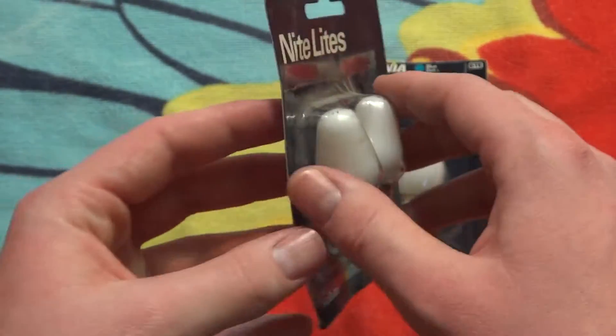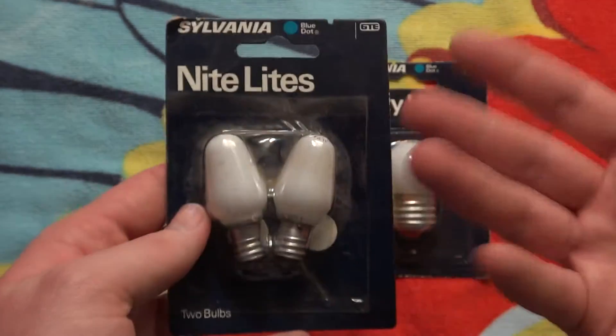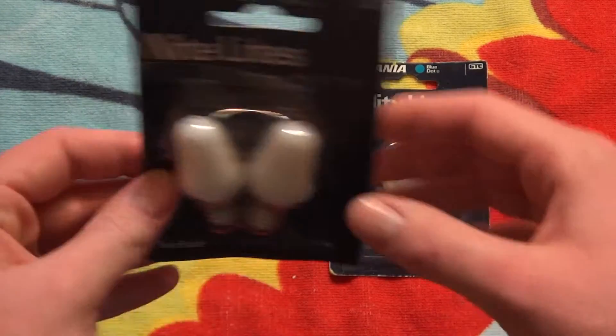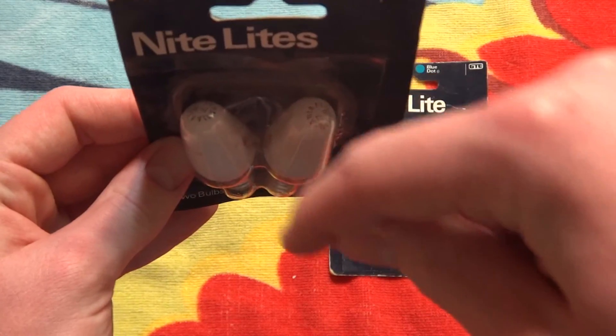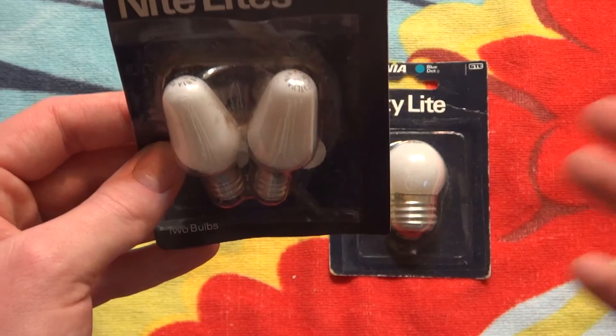There's the front of the package. These are NOS bulbs — never opened, brand new. About 50 cents. Made in the USA. Very simple back. These bulbs kind of have the filament shape in a C, instead of the up and down like the normal ones of today.